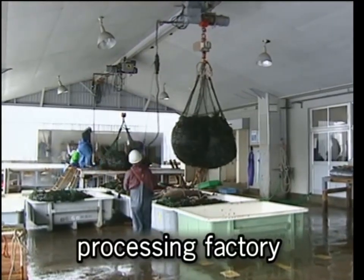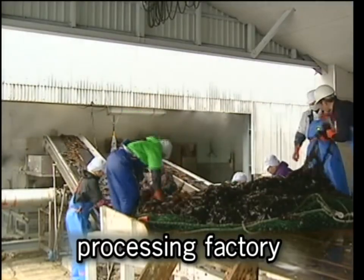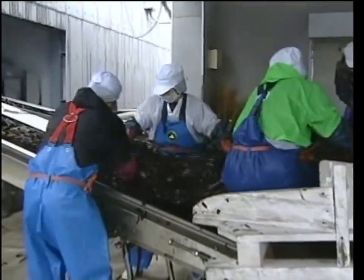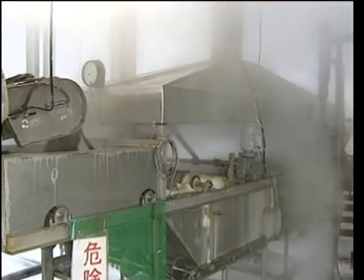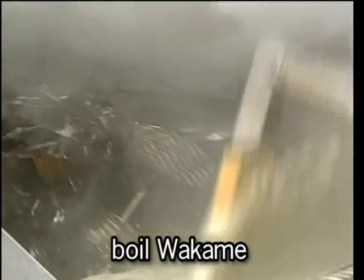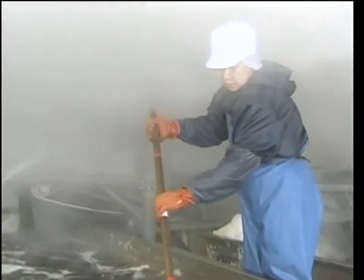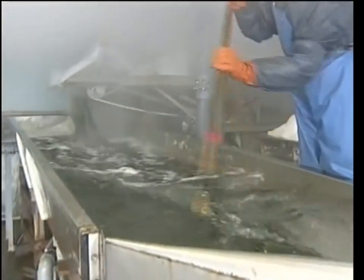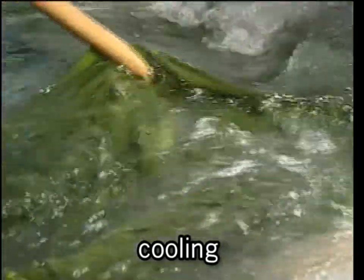The harvested wakame is produced in factories under strict quality control. Heated and salted wakame is most popular in supermarkets. First, the harvested wakame is immersed in hot water of over 90 degrees Celsius for 30 to 60 seconds. Immediately after that, it is cooled down in cold sea water.